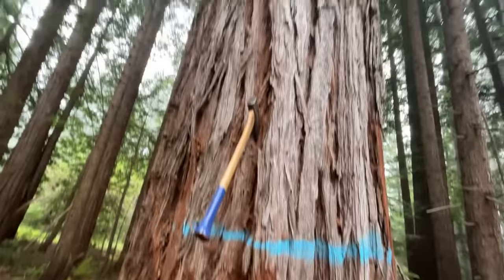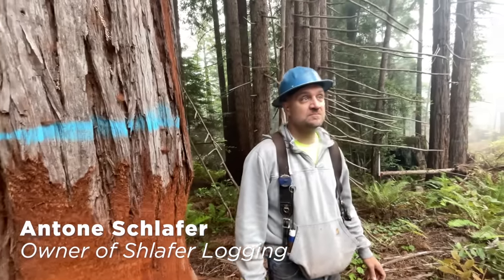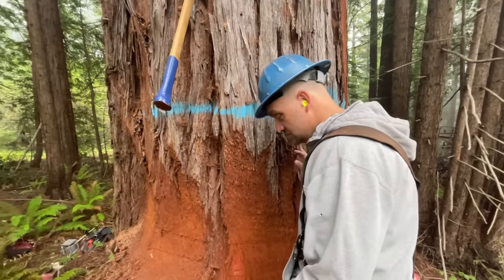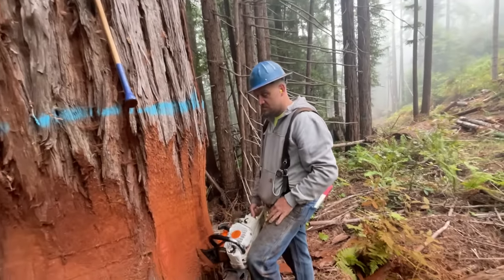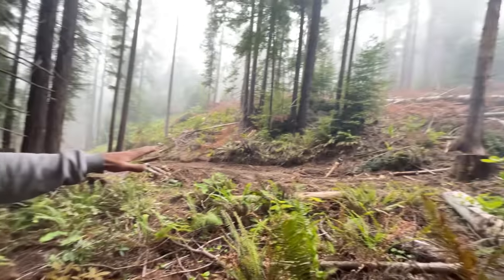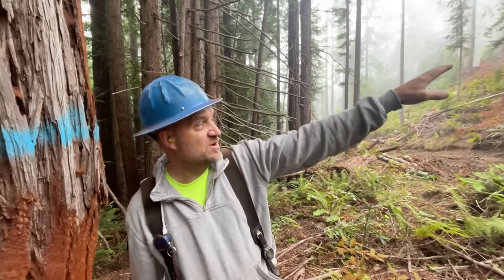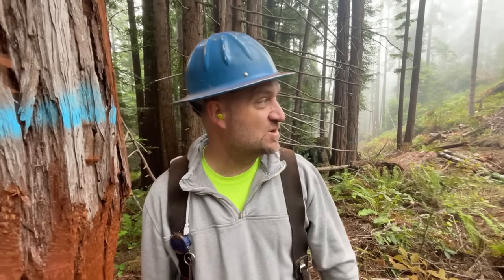We're out here with Slay for logging. We've got this big pickle of a redwood right here. Anton's going to drop it and walk us through how to do a traditional style Humboldt. You've seen the Humboldts before - they come in at an angle. This one is a little bit different. This tree leans out this way, but there's a huge belly because of this skid road, and we just felled a first snag to get it out of the way.